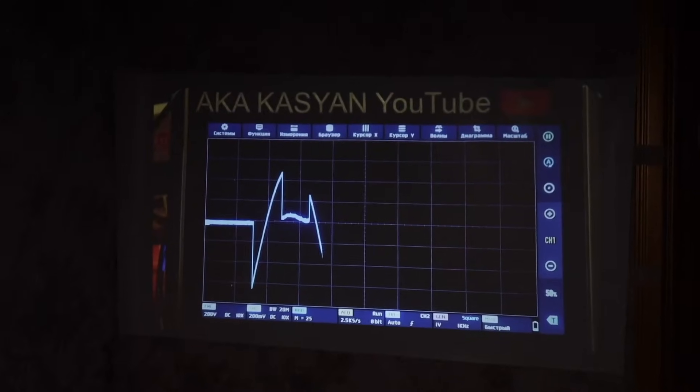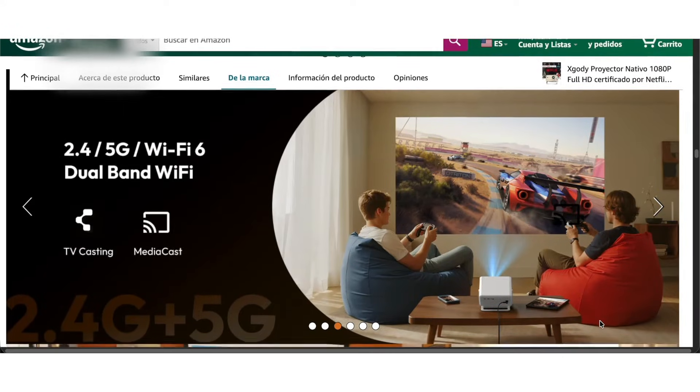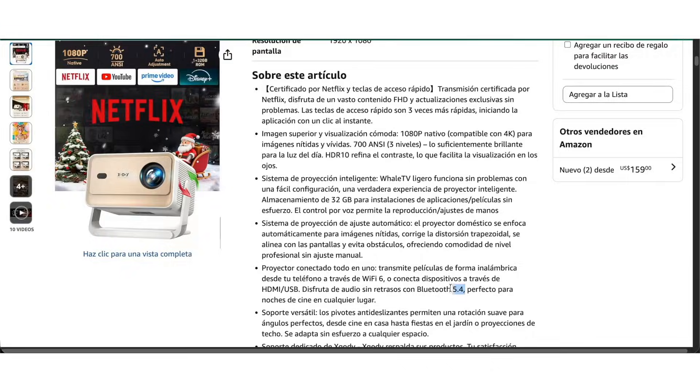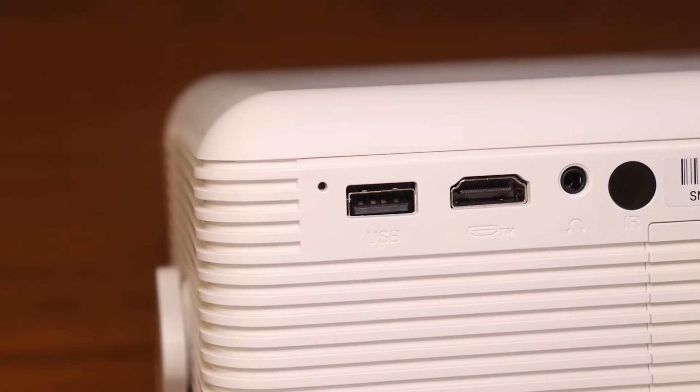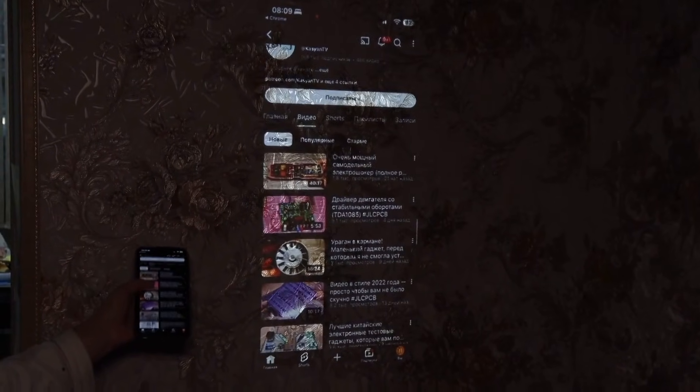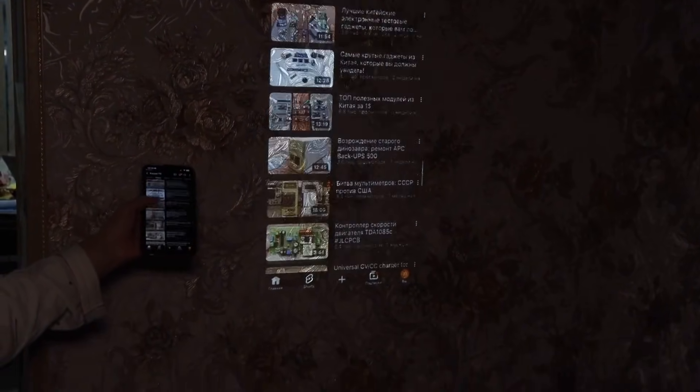The picture is bright and vivid. The projector supports Wi-Fi 6, compatible with 2.4 and 5 GHz, Bluetooth 5.4, and has HDMI, USB, and a 3.5 mm jack. It syncs with your smartphone without any issues and projects what's happening onto the big screen.